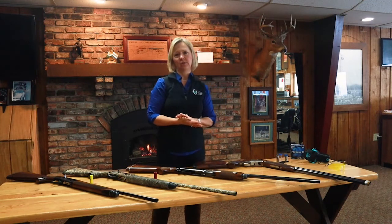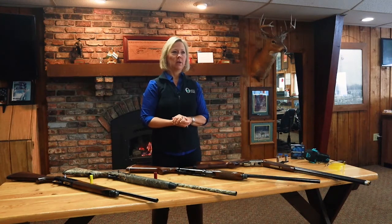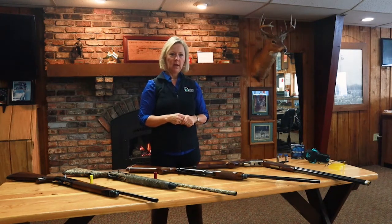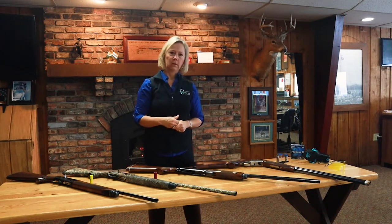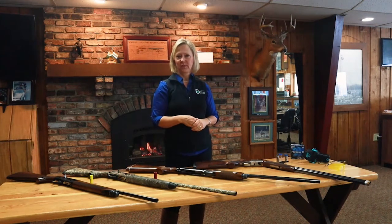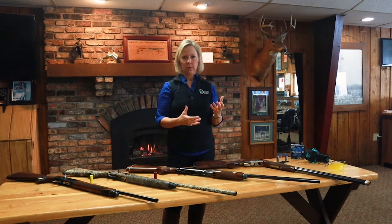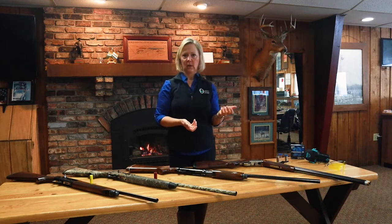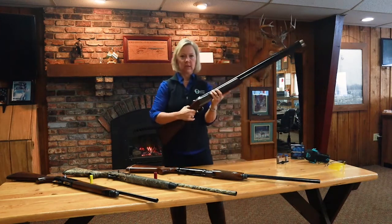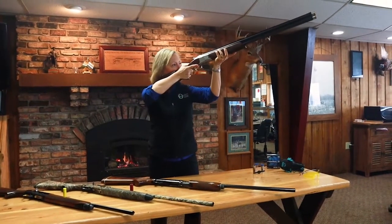When you're ready to purchase and you've maybe narrowed it down to two actions or two gauges, you can go into any gun shop in Minnesota and they'd be happy to help you. Most good gun shops will have quite a few guns on the shelf, and you're able to ask to see them, hold them, check their actions, see how it works. Then you're going to want to shoulder that gun — hold it up to your shoulder and cheek and see how it fits you.